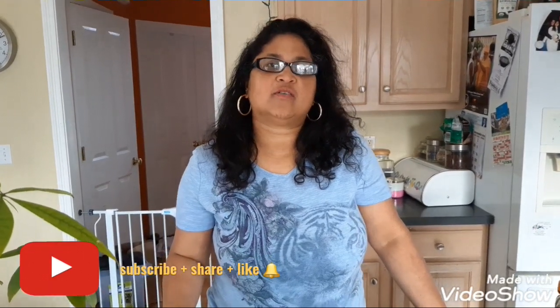Thank you for watching my video. If you enjoyed this video please share, like, and subscribe, and turn on the notification bell so you're notified when I post a new video. I hope you enjoyed this recipe — if you make it, please leave a comment, I would like to know. Thank you so much, love you guys!